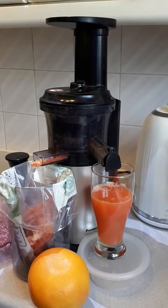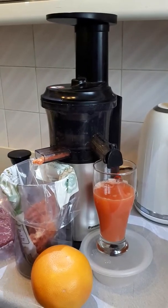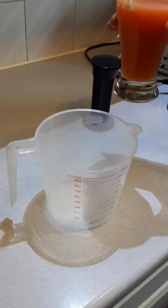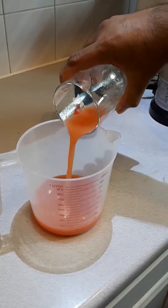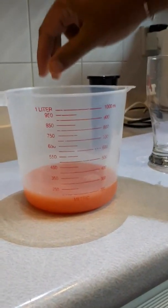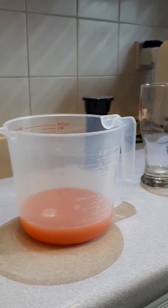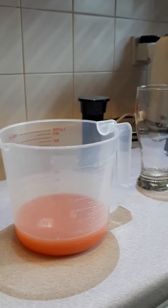So this is how much grapefruit juice you can get out of that one grapefruit — in terms of quantity, that one grapefruit amounts to 200 milliliters, which is approximately six ounces or just a little bit more than half a cup.